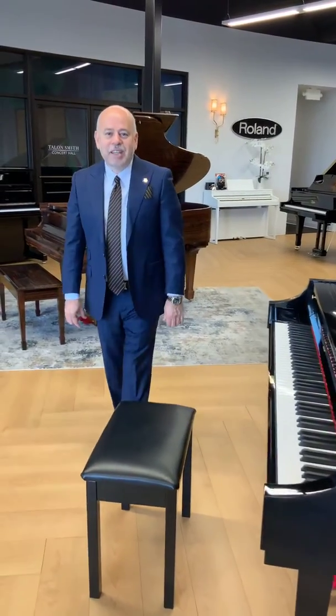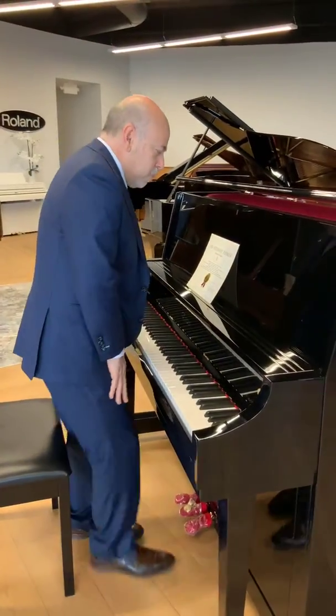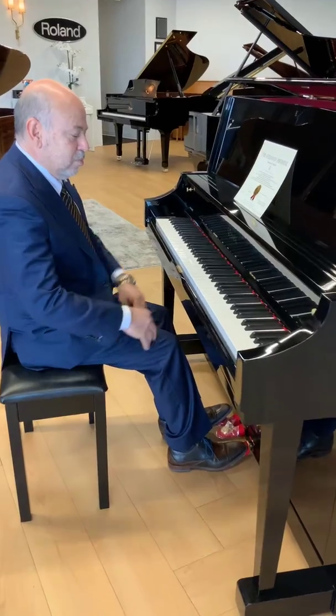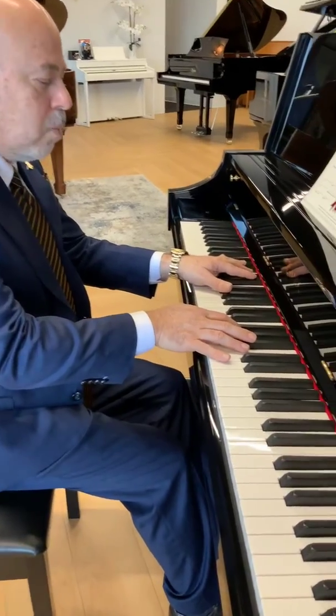Hi, I'm Heiner Oviedo, and today I would like to talk to you about the Essex EUP123S. This is a 48 and a half inches tall. You get a lot of bass, full sound, but also you get the Steiner sound, which is warm and soft.